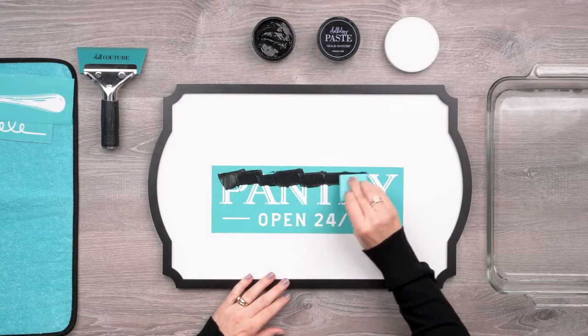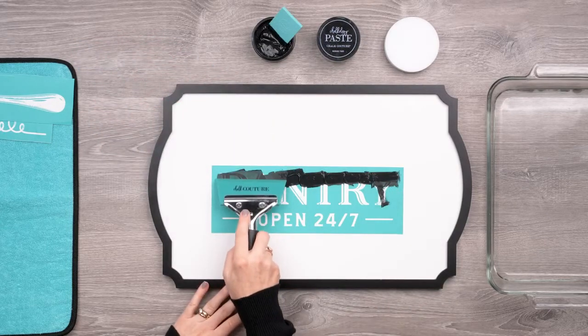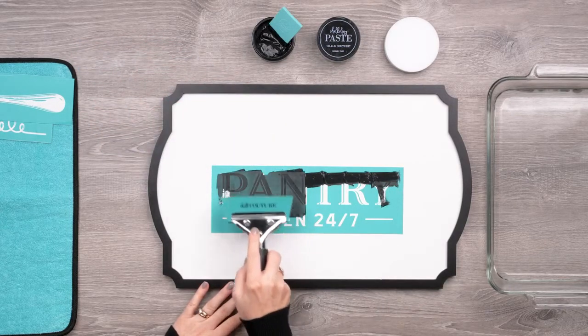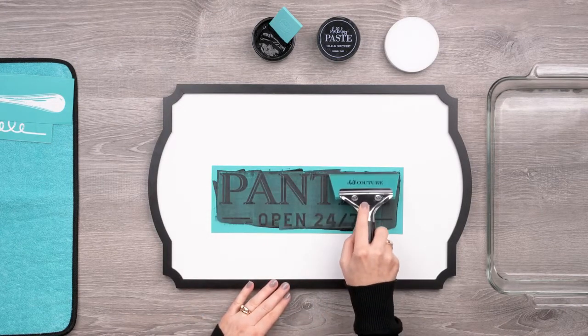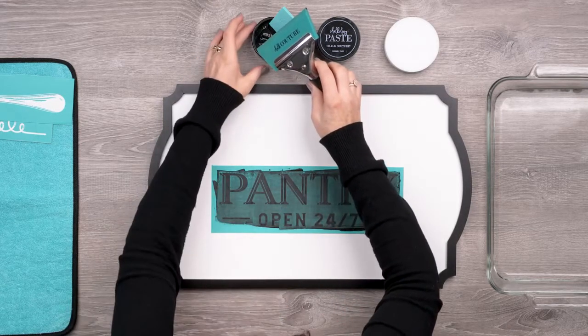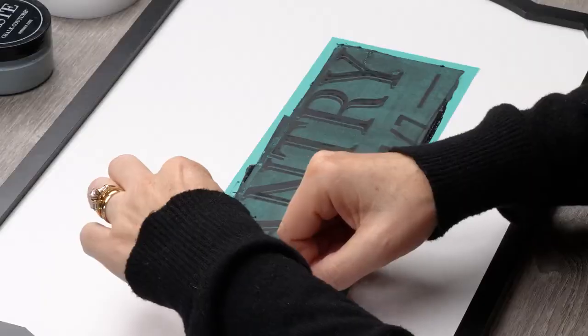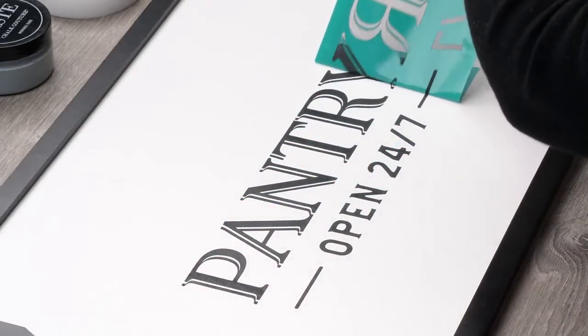I'll load up my small squeegee and start to apply the paste over the screened area of the transfer, putting it on pretty thick. Then I'll take my four inch handled squeegee and spread the paste over this larger area — this big squeegee is a secret weapon, it makes such quick work of a big transfer. Once I've got the screened areas totally covered I'll just scrape off the excess back into the jar and get this transfer peeled up, and that, my friends, is the best part — the peel!